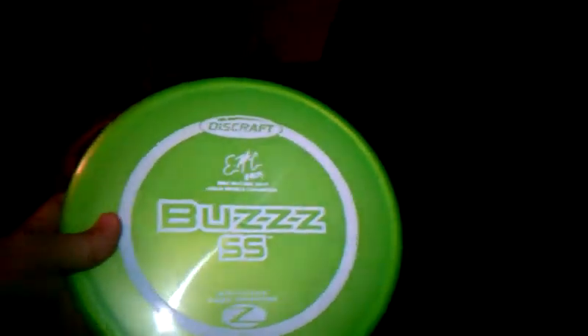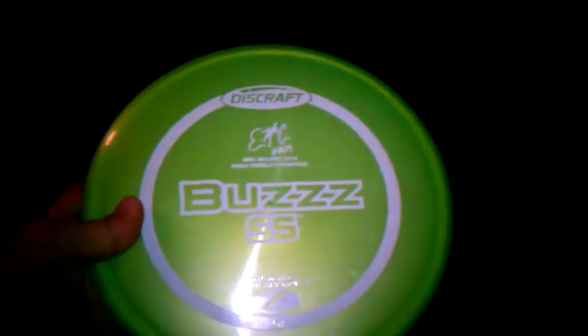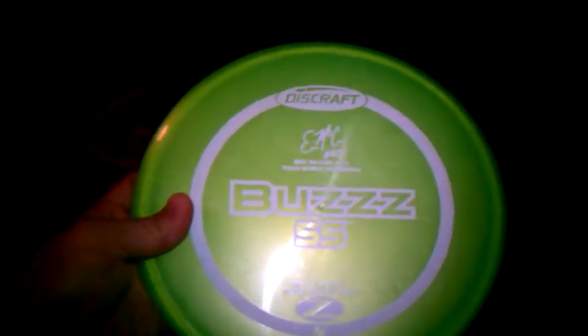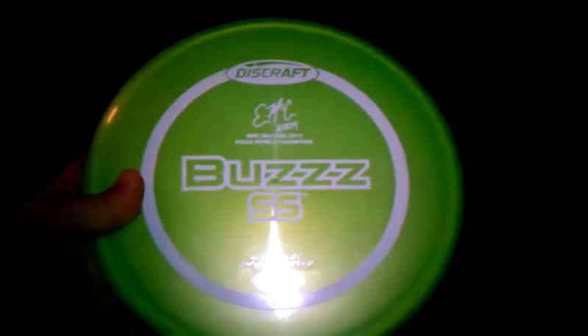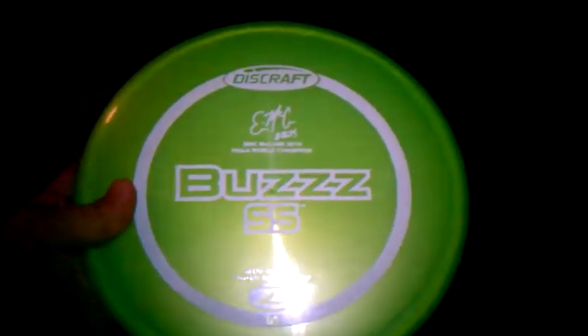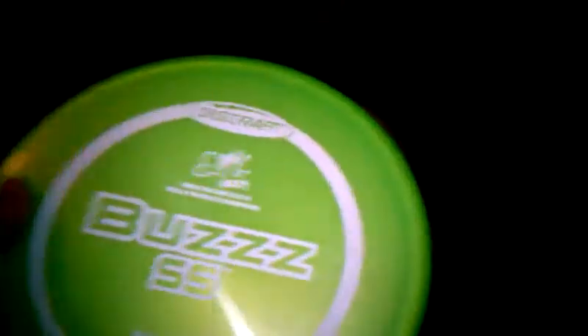I got the Eric McCabe Edition Buzz SS in Elite Z plastic. I mostly use this as more of my fairway driver — this disc is amazing, I just love it. It's also another good one for beginners. Get a Buzz.